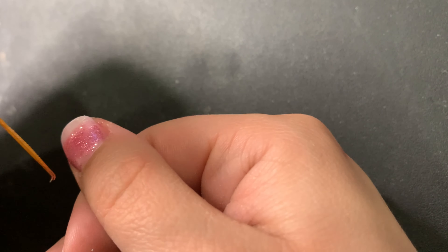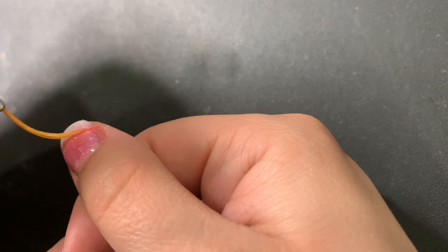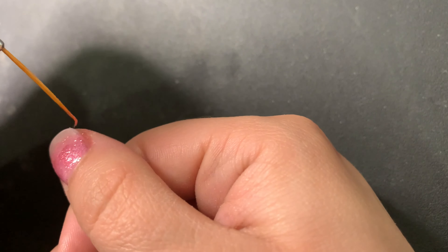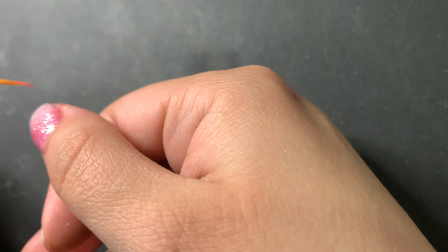I've seen people do it faster but my brush really sucks and I'm also not left-handed, so bear with me — this is actually sped up.